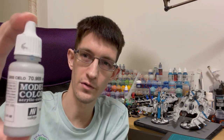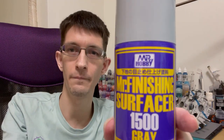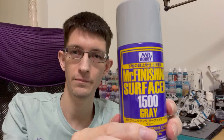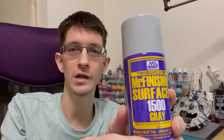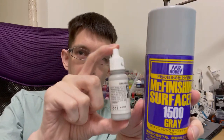The easy part to start with is Vallejo Sky Grey, which is fantastic. The other secret part is Mr. Hobby Mr. Finisher Surfacer 1500 Grey. This is a primer and the important part about these two is that they go on and they're the same colour.